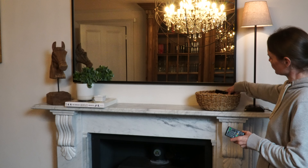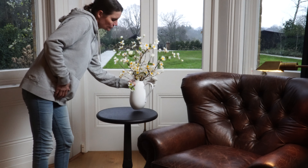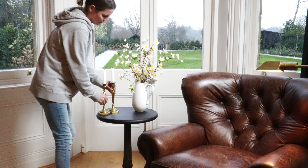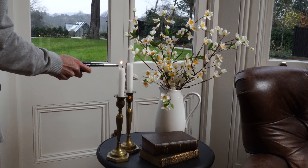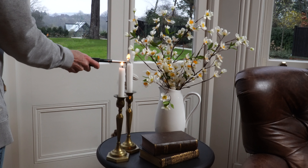I'm going to use this basket to hide the remote controls. The flowers are faux hellebores. These books belong to my husband's grandfather, and I think it's really important that you include something you love when you do your interior design.